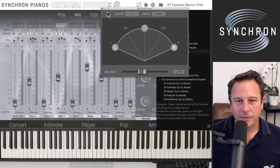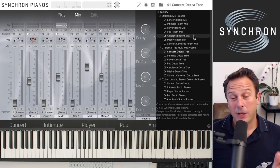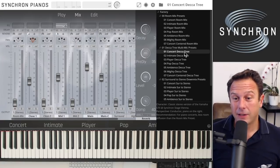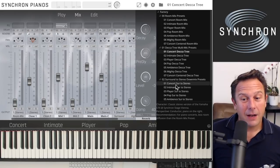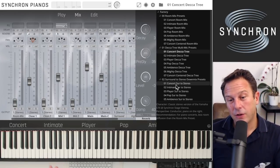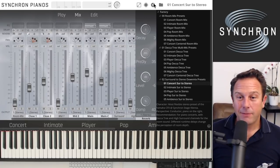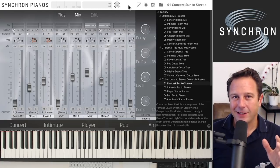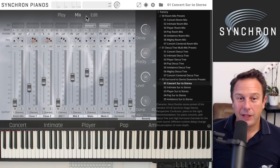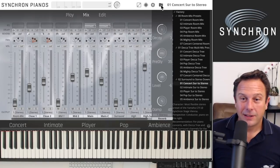So now you have the room mix presets, which are great especially for recording. If you want to finalize your mix, check out the Decca Tree mixes. If you have the full library, you get all the additional room microphones. The concert surround-to-stereo mix makes use of more sources while we always try to use as many microphones as necessary but as few as possible, to keep CPU load sensible — because more microphones means more CPU usage.